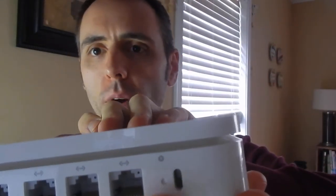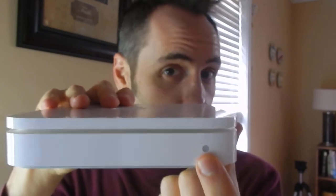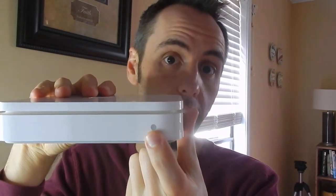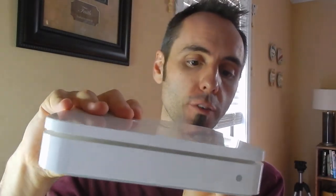I think this is the reset right here — I'm not 100% sure on what exactly this is. On the front, there's just a simple light, and the light whenever you're connected to the internet is green. Whenever it's trying to connect to the internet, it's blinking orange, and whenever it's having issues connecting to the internet, it's solid orange. Those are the only three colors I've seen so far.